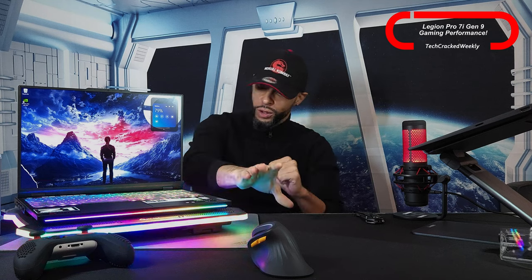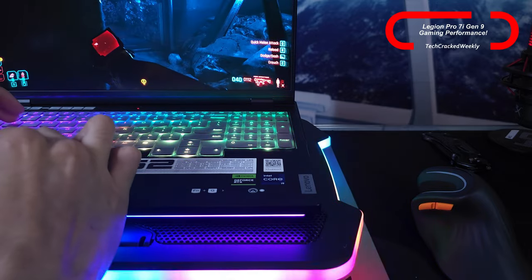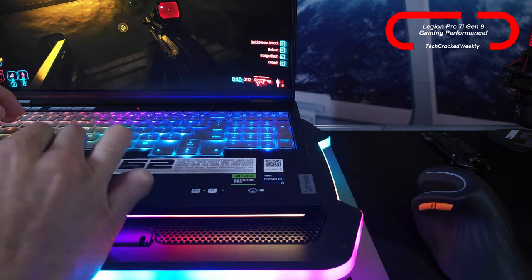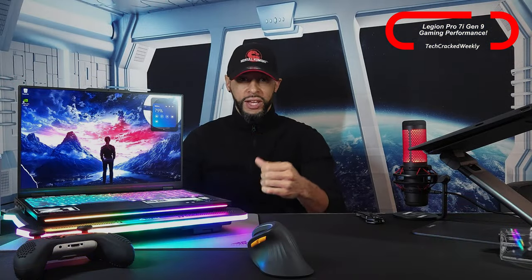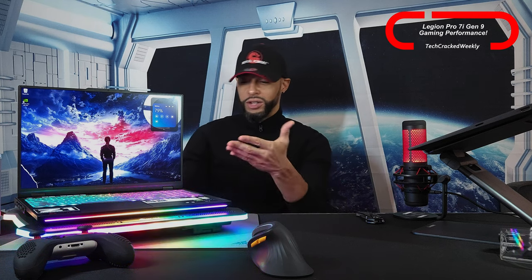I have a cooling pad with some nice RGB lighting and several lighting modes — I have a separate video on that. Interestingly, for this review I accidentally forgot to turn on the cooling fan, and the Legion Pro 7i still performed very well.